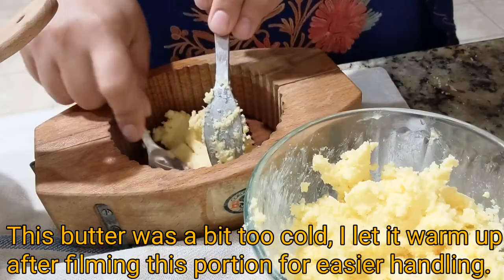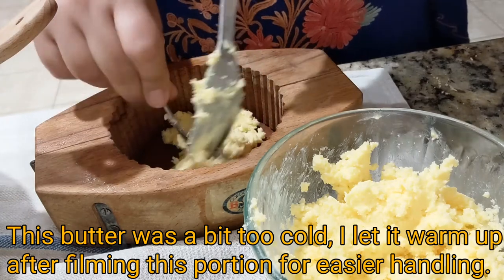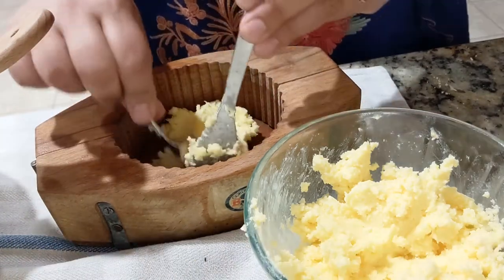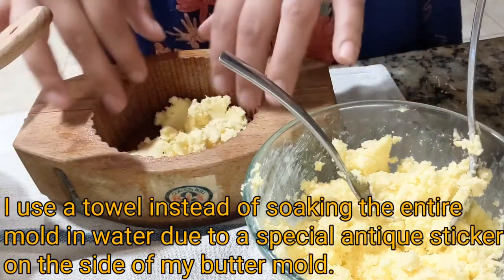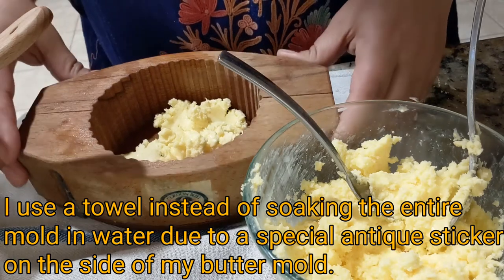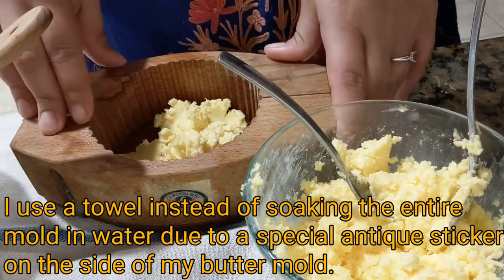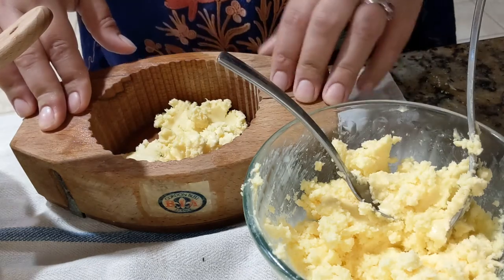The mold, because it's wood, has to be soaked with cold water before you put the butter in. I use a towel, put it inside, and then set it in the fridge while I'm making the rest of the butter, so it's ready when I need to put the butter in the mold.